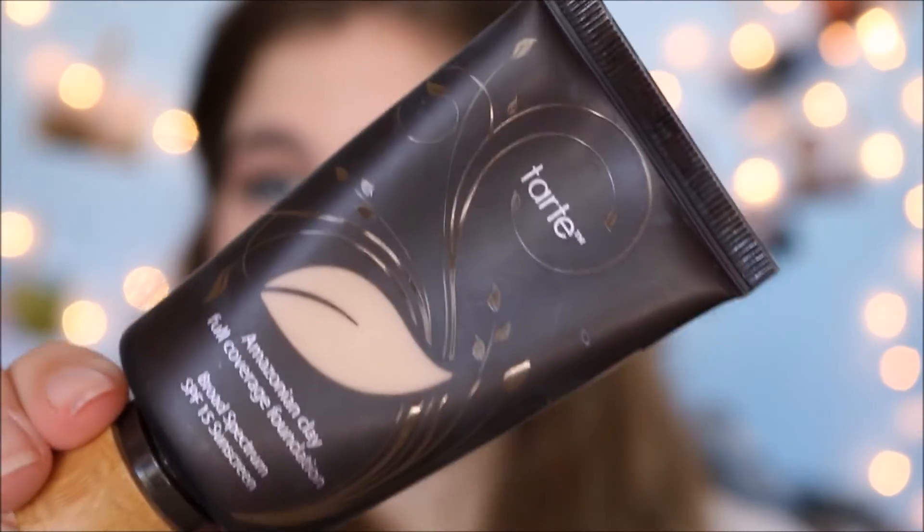So now that we have concealer on, we're going to move on to foundation. I'm going to be using the Tarte Amazonian Clay Foundation.